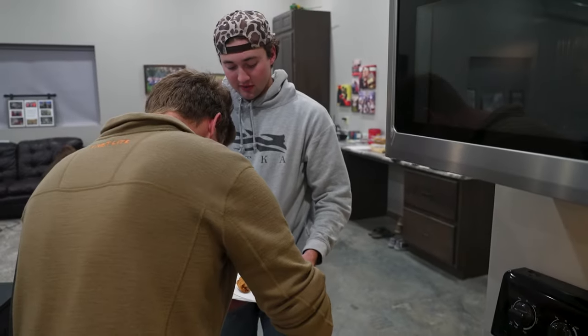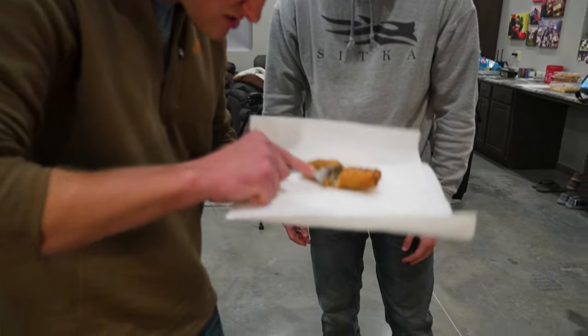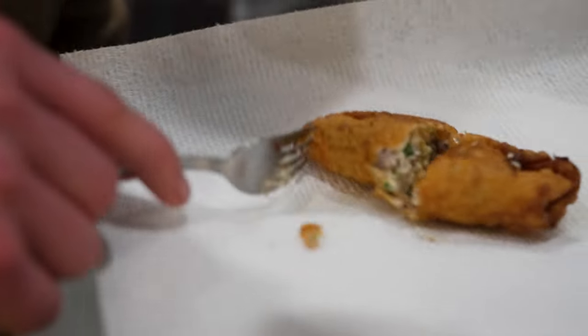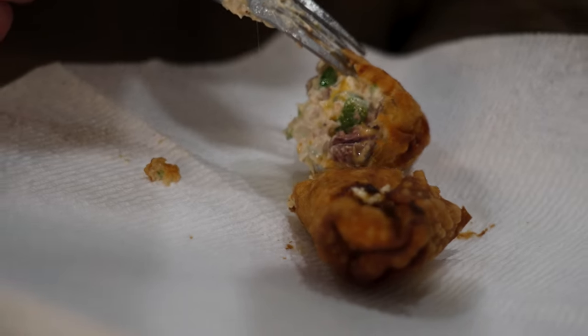It has been plated — should we do a little cross section? Yeah, let's do a little cut. Oh, that's cooked all the way through! Look at that — that's cooked. All right, let's pull them off.